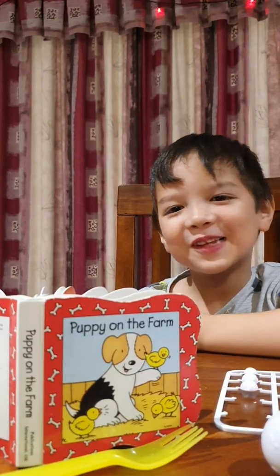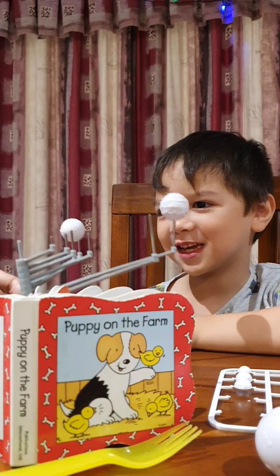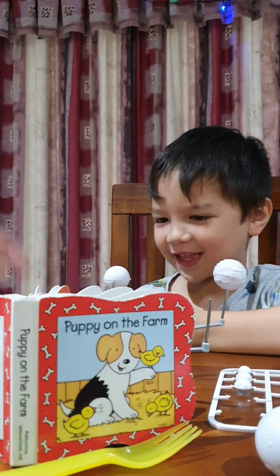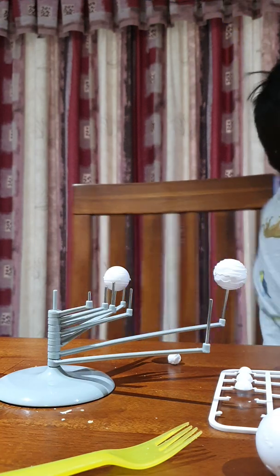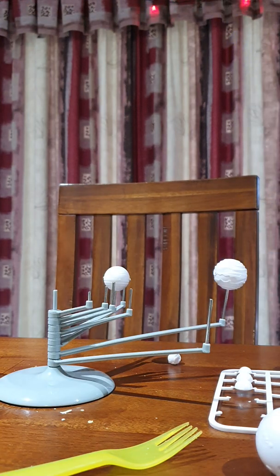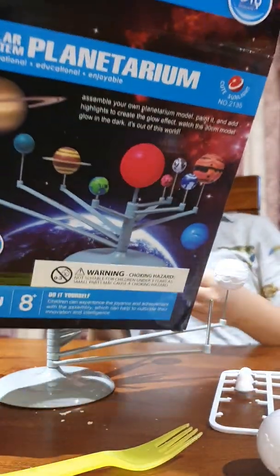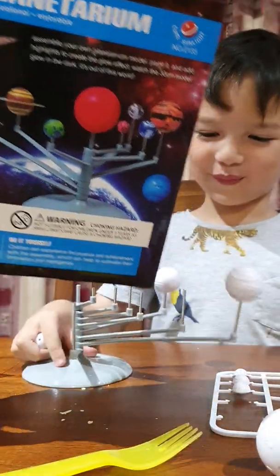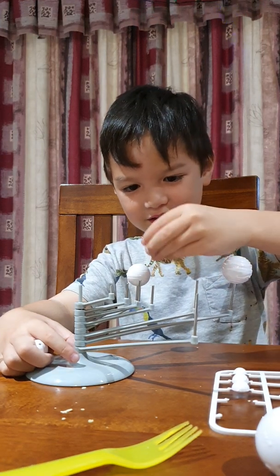Hi, welcome to my channel. Mom is helping me. What are you making? I'm trying to assemble the planetarium.